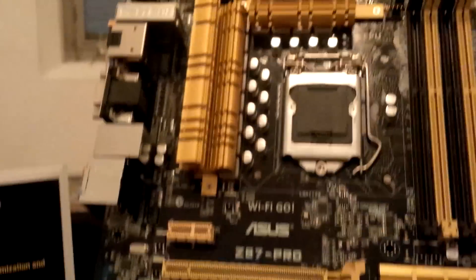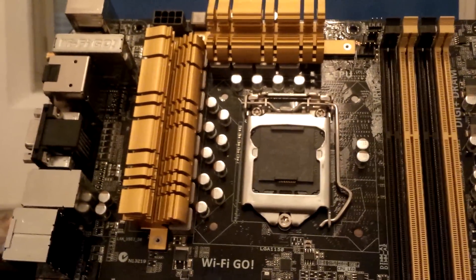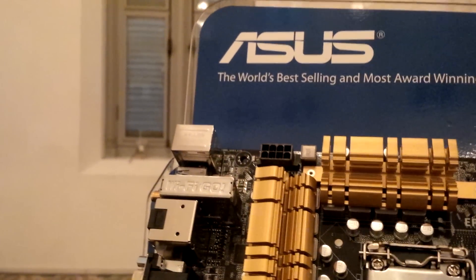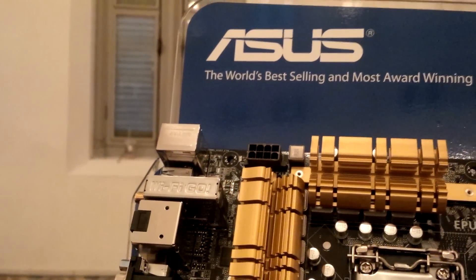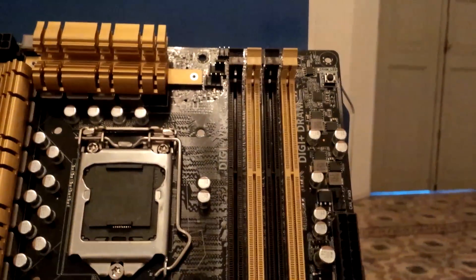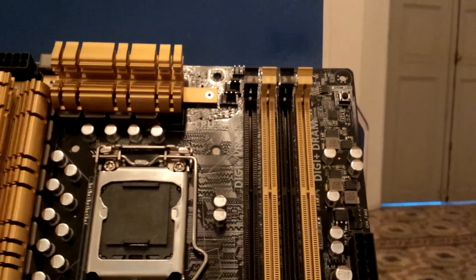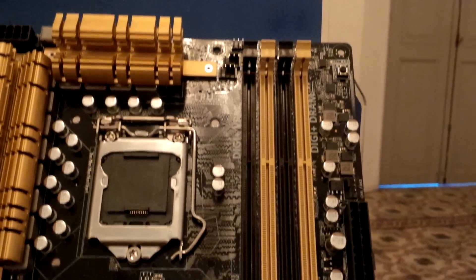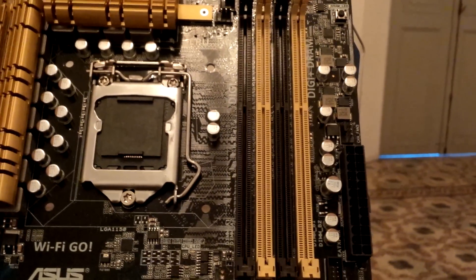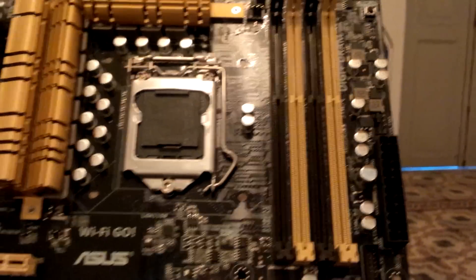The socket is LGA1150, which supports the new Z87 processors. There's an 8-pin EPS power connector here, and a 24-pin connector at the side for easy access for your case wiring. There are four DIMM slots that support up to 2800MHz DDR3 speeds with overclock.